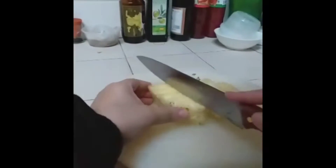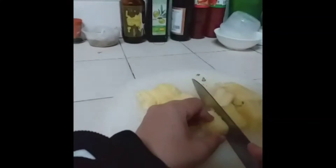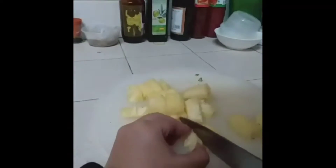Secondly, cut it into smaller, even pieces. Do it with full patience and don't rush.